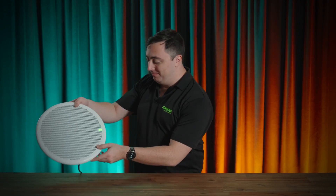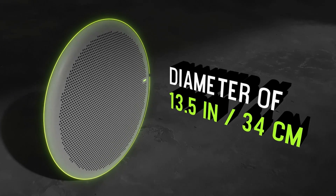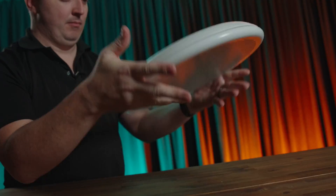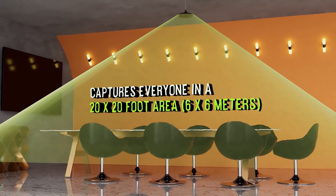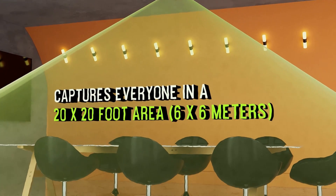The microphone that will never be seen? It's the MXA901, delivering premium AV conferencing audio in a discreet and stylish package. Designed with simplicity and flexibility in mind, the single-zone automatic coverage technology ensures that every person within the 6x6 metre placement will always be picked up clearly.